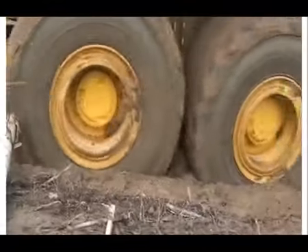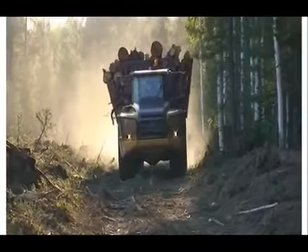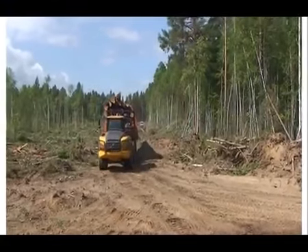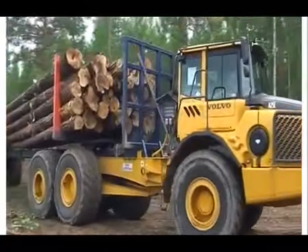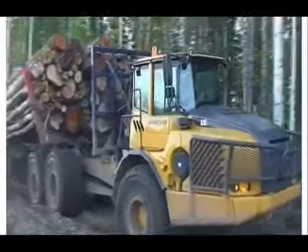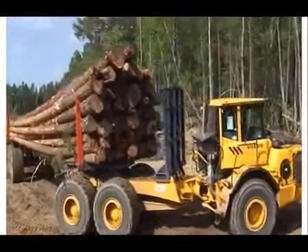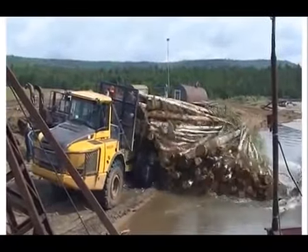К каждому углу поворота руля соответствует строго определенное положение рамы, что обеспечивает отличную курсовую устойчивость. Благодаря этому система заметно превосходит аналогичные системы других производителей и обеспечивает оператору исключительный контроль над машиной. Рулевое управление отличается устойчивостью на высоких скоростях и при движении по бездорожью. Результат — высокий уровень безопасности и легкость управления машиной.